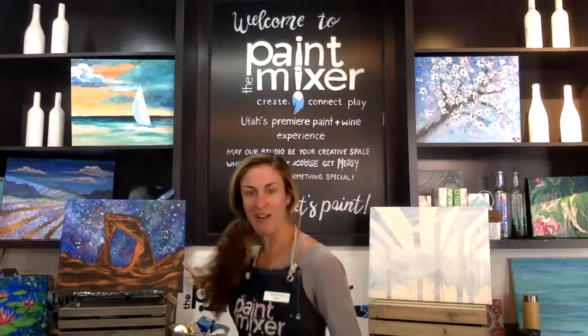Hi everyone! This is Anne with the Paint Mixer. Thanks for joining me today. I'm really excited about today's painting — it's one of my all-time favorites. We are doing Cosmic Arch.